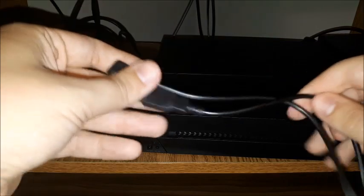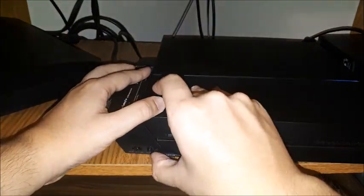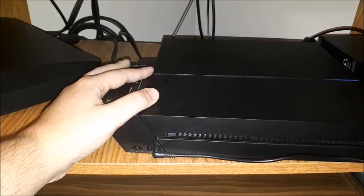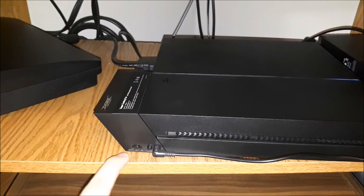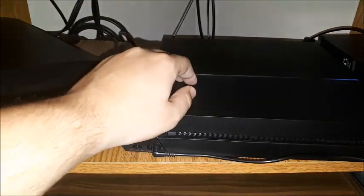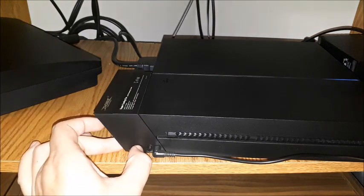The power cord is right here — it does look a little bit short, but it plugs in right here, and I'm going to plug it into the front to make sure it reaches, and it does. Right away it is in the off position, and if I put it into auto, whenever the PS4 reaches a certain temperature it's automatically going to run, and when it cools down it will automatically turn off.